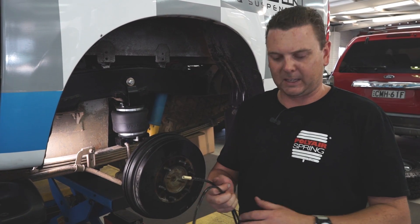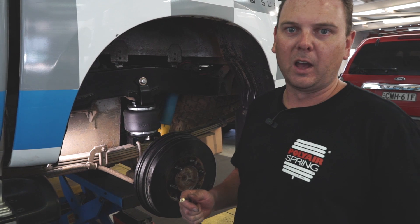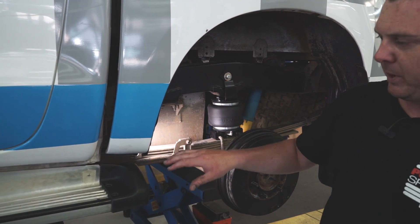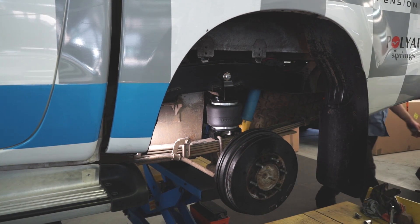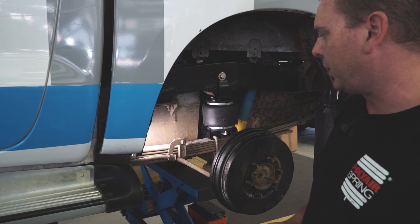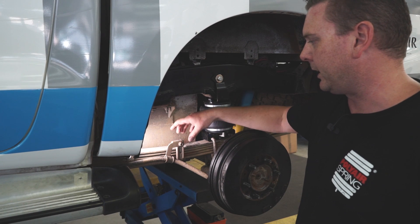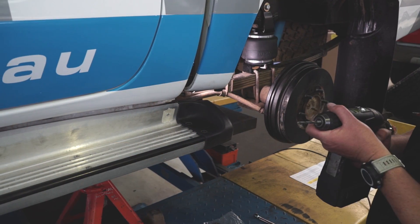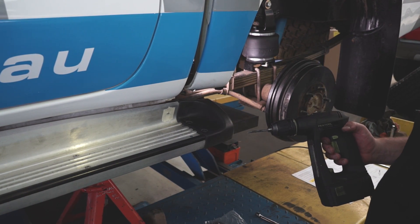Once both sides are done, pull the airline out of the bag. The instructions say to cut the airline in half — it's one whole piece, so cut it in half. Then go through a routing procedure to find what suits you. Today we've decided to run along the leaf spring and up to a spot where we'll drill a hole in the side step, which is convenient for this car. Keep the airline neat, secured tightly, but with enough slack for articulation as the vehicle moves up and down. We're going to run a 5/16th drill bit — we've marked our spot and we'll drill the hole.